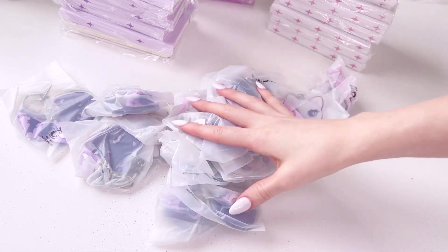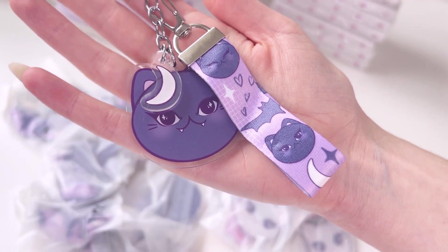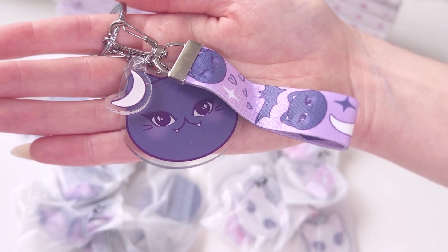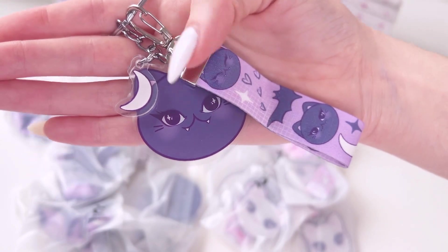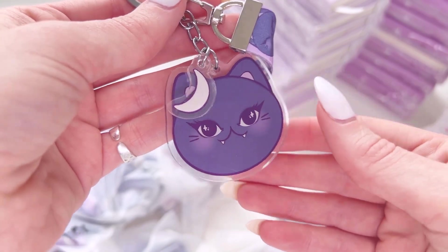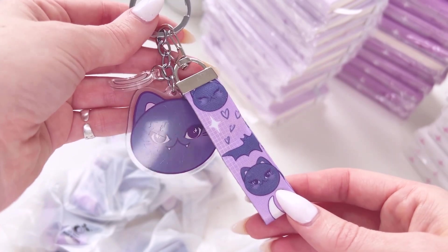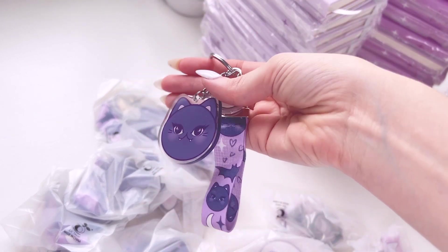One of the other products I got made up is a lanyard keychain and I'm so excited for this. I had two designs made up. The first design is Yoshi the vampire cat, which is perfect for Halloween. You can choose from two different lanyard lengths - I went for the shorter one. You can also choose different finishes for all the acrylic charms. I just went for plain acrylic without epoxy or glitter. The first charm is Yoshi cat, and the second charm is a little moon. The acrylic charms are double-sided as well.